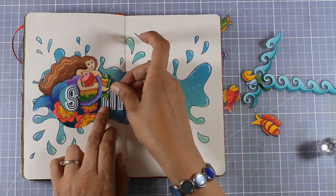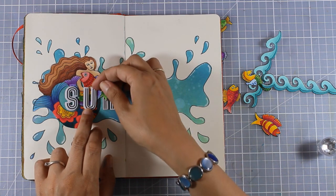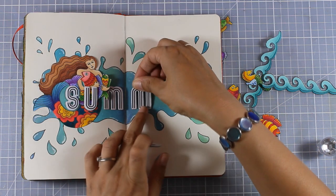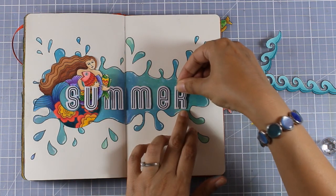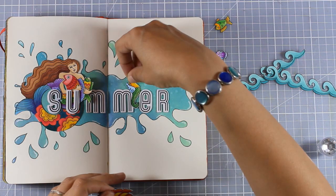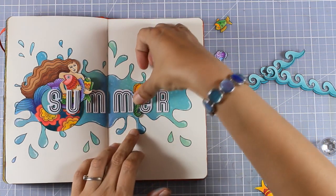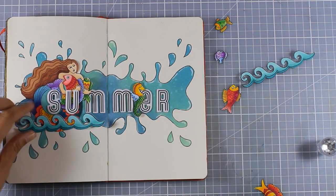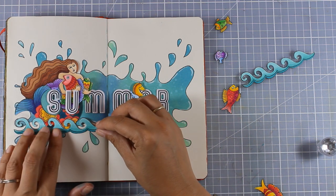I'm also using some alphabet stickers that I had for ages in my stash to write down the word 'summer.' As I'm sticking them down I'm making sure that some of my die cuts are on top and some others are at the bottom — just like I did with the mermaid — to add a little bit of dimension. I'm not allowed to add too much dimension on my art journal otherwise it gets too bulky, but sometimes I can't stay away from it, so I go for it and embrace the bulkiness at the end.